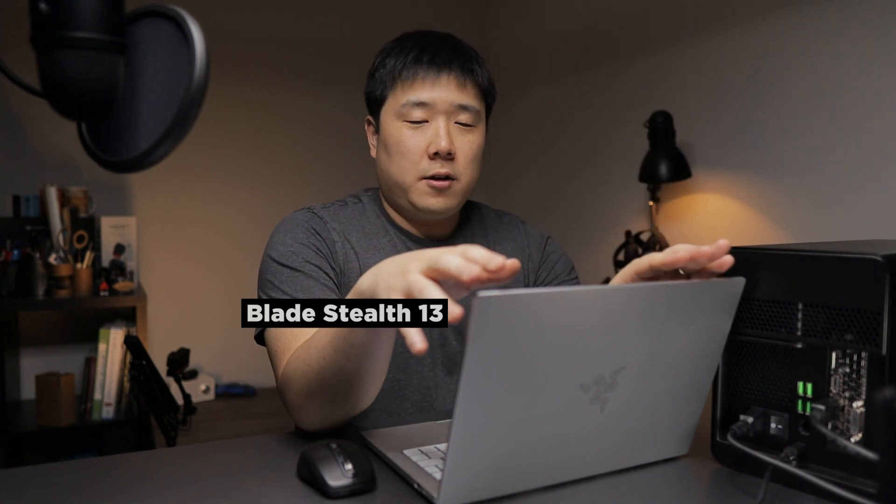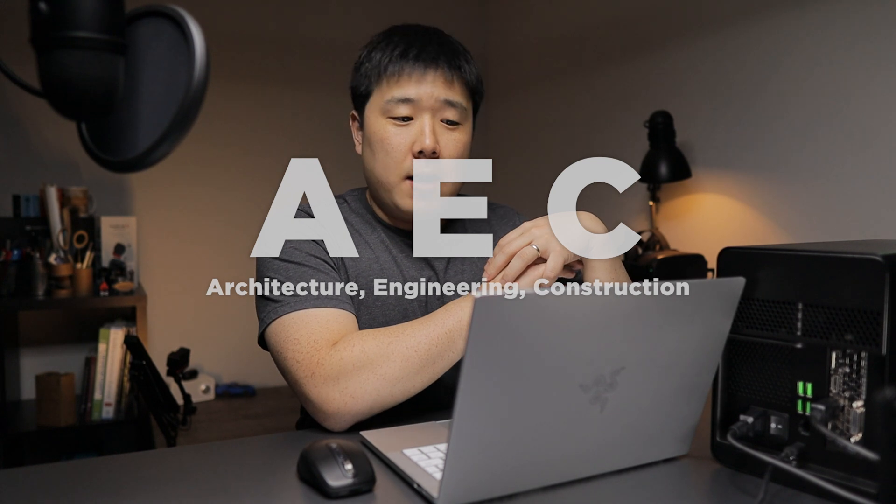Alright, I think everything has been set up. Hey, it's Joseph here. This is the last part of the video series that I have been planning all along. In my last two videos, I have done unboxing and sort of the first look videos for both Razer Blade Stealth 13 and Core X Chroma. So here are the two devices put together and I am about to introduce this unique workflow that will benefit the AEC industry in my opinion.